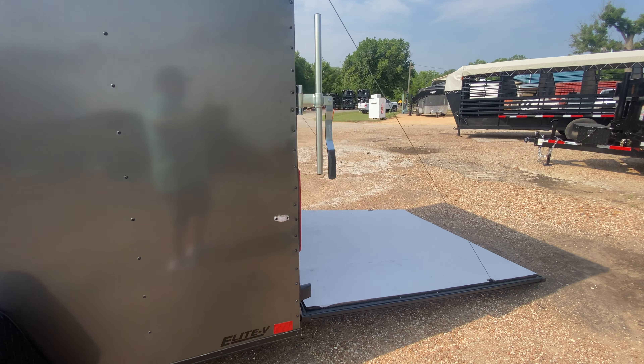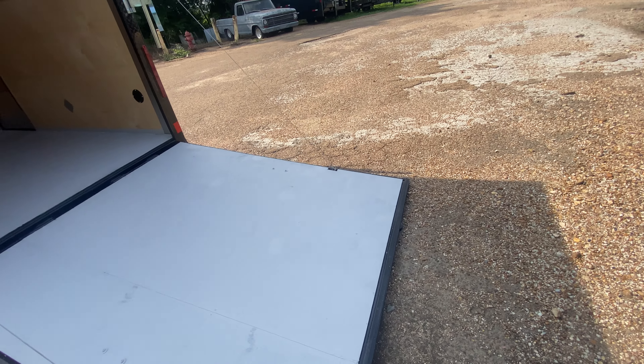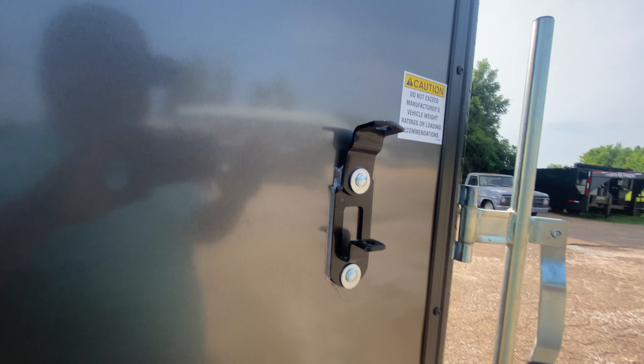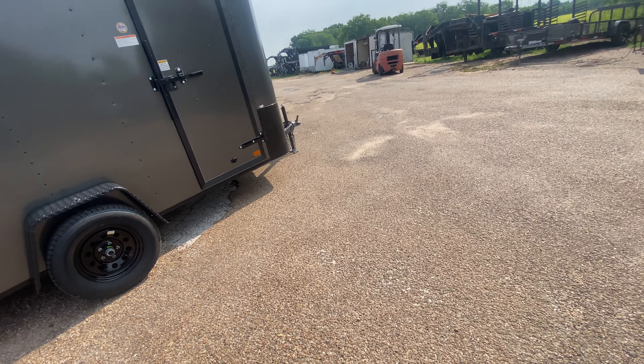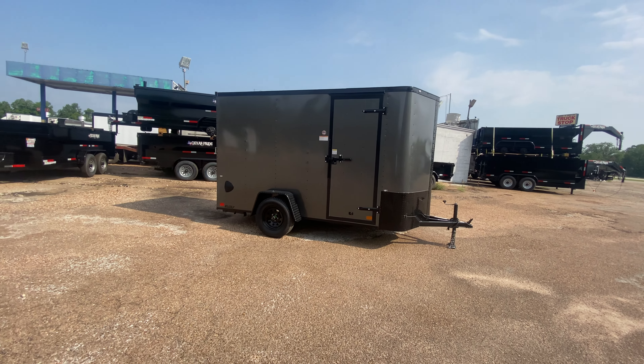All in all, great-looking trailer. For more information on this trailer, you can always follow us on our website at trailerplace.com, or subscribe to our YouTube channel, Trailer Place, or follow us on Instagram, Trailer Place. You can also reach us by phone at 979-532-1486 or 979-532-1487. Remember, we do offer all types of financing — traditional financing as well as rent-to-own.